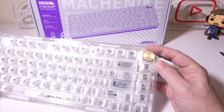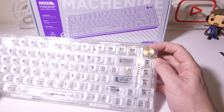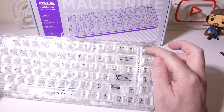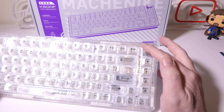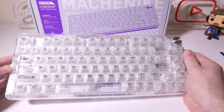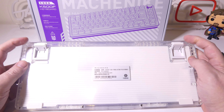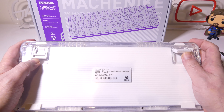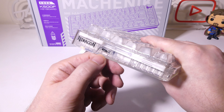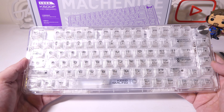Looking at the keyboard itself, this is a TKL 81-key keyboard with a total transparent deck, keys, and switches, so it's really going to let that RGB shine through. Being a TKL keyboard, it's also going to save some space on your desk. There's a lot of really good dampening here — it's gasket-mounted, and there's also a silicone base pad that adds to that dampening and the overall typing feel. There's a multimedia knob that by default is set for volume up and volume down by scrolling, and pressing it toggles play and pause. It has a nice clickiness to it, and it's made out of metal.